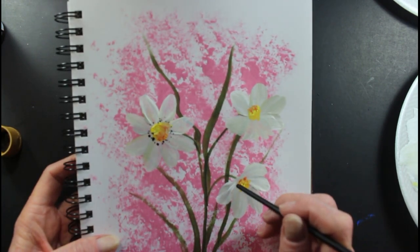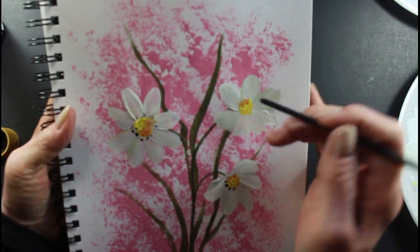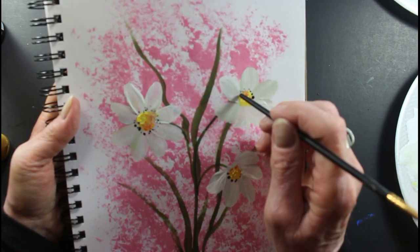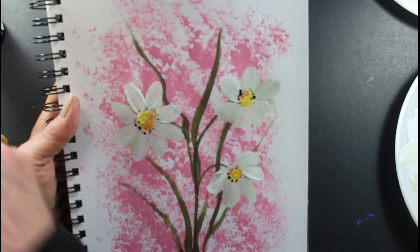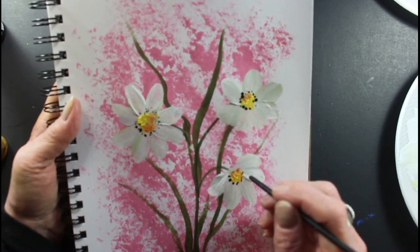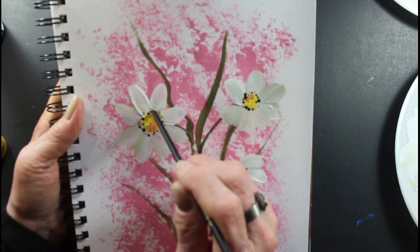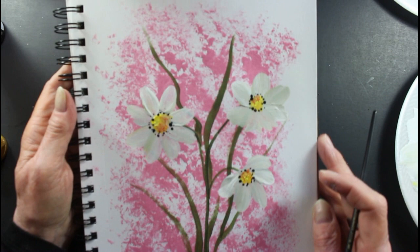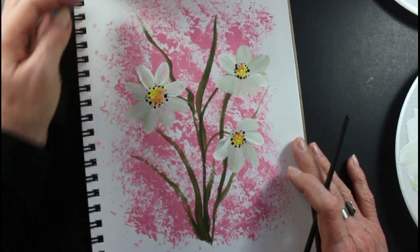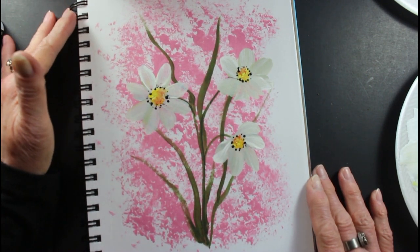I think a little black makes it cute. Cute daisies, right? If you have an art channel, I'd appreciate if you'd leave me a comment below so I can visit yours also. I love any kind of art. Okay, that's it. Thanks again for coming. Everybody take care and I hope to see you again. Y'all have a great afternoon.